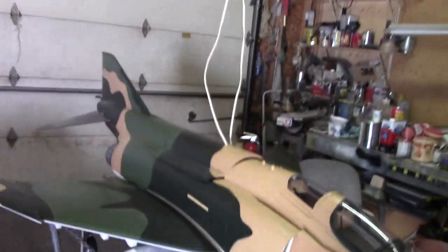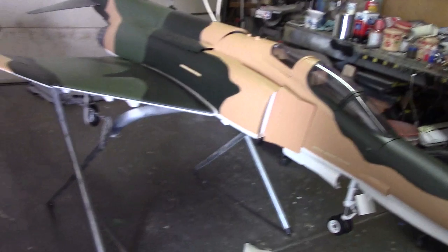Hello everybody, welcome to the shop. You guys ready to do some CG'ing?